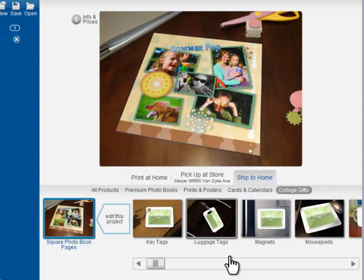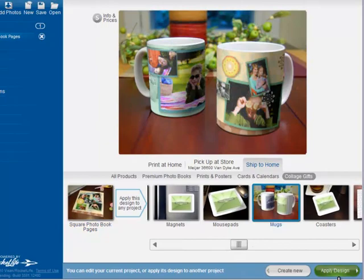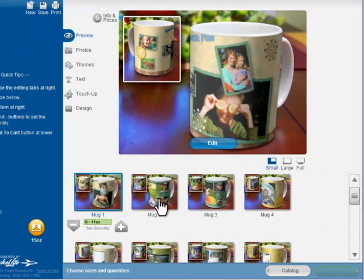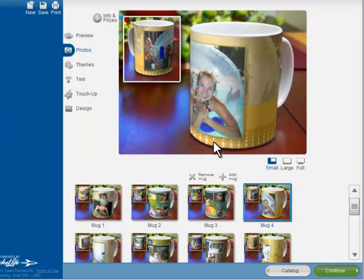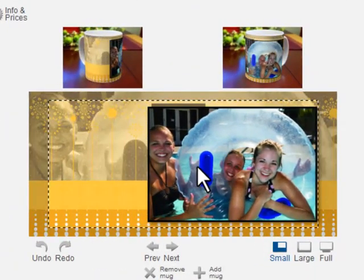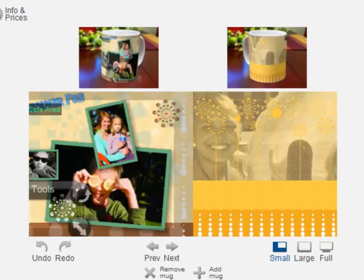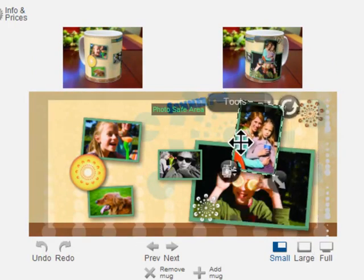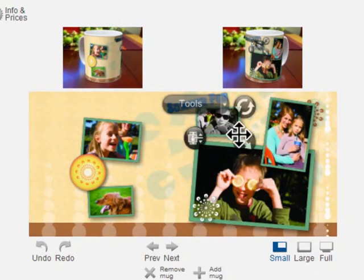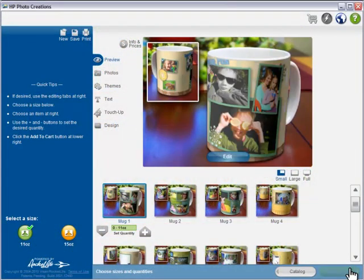Now let's try our design on a coffee mug. Each page of the photo book now lives on its own mug. Let's zoom in to tweak the photo a bit. Check out how it slides around on the 3D preview, so you can see exactly what you're getting.